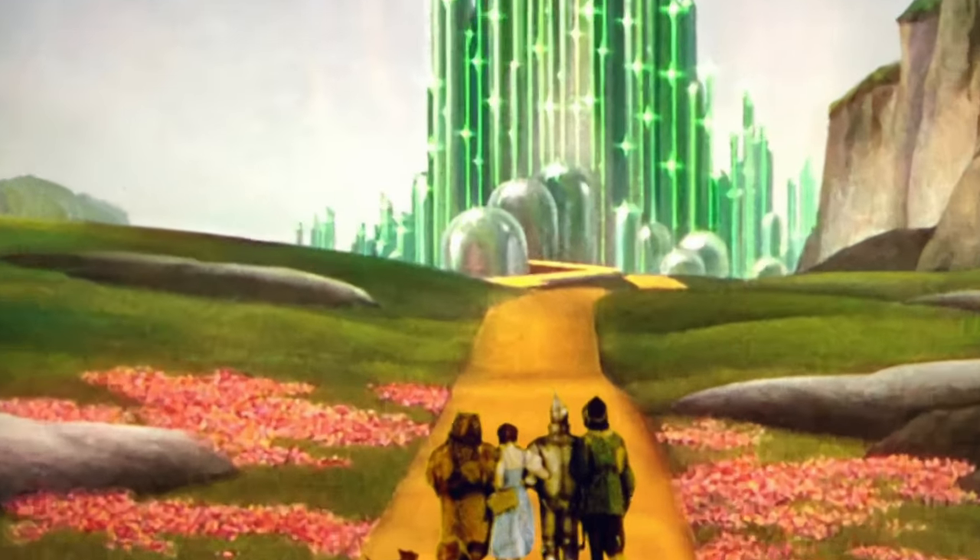Do you ever feel like you're in a world where everything is black and white, where the days are blurred together and nothing seems to spark your imagination? Well, today we're going to take a journey to a land far, far away — the magical world of Oz. Just kidding, we're not going to Oz. But what I am going to do is recreate one of the most iconic movie dresses of all time: the blue gingham dress Dorothy wears in The Wizard of Oz. I'm very excited, so let's go!